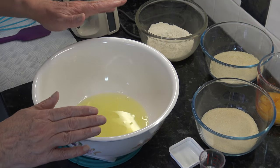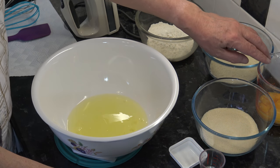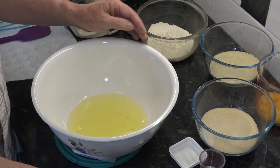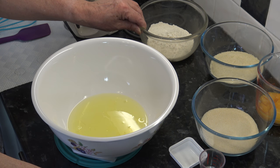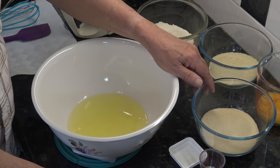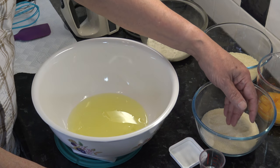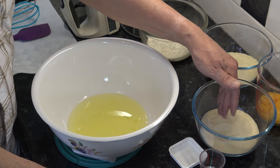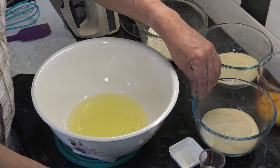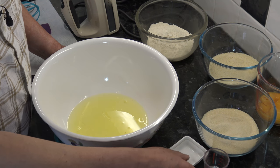I'll do the cake first and then the caramel frosting. The ingredients for the cake are: the whites of six medium eggs (large in the USA) and the yolks of the same six eggs separately, 125 grams of plain flour, 100 grams of ground almonds, 200 grams of caster sugar - I'm using golden caster sugar, which gives a slightly caramel flavor to the sponge - a teaspoon of almond extract, and a pinch of salt.